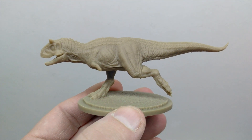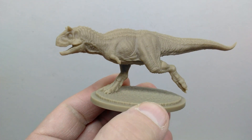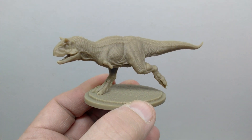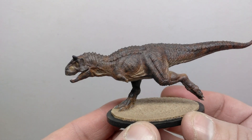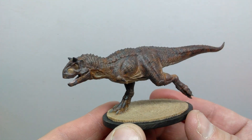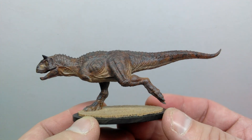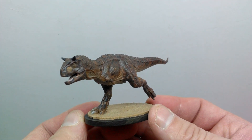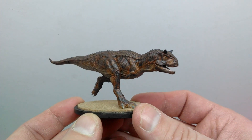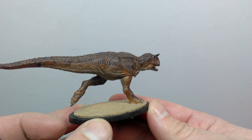Absolutely one of my favorite Carnotaurus in my collection instantly — right here with this Marco Makes version. The models are painted and we'll begin with the Carnotaurus, which I think turned out pretty nice — maybe slightly darker than I would have liked, but it still looks pretty good. This really shows off how insanely impressive the models are from Marco. Once you actually get some paint on it, that looks awesome — like a straight up living breathing Carnotaurus running along.